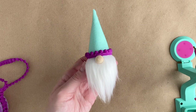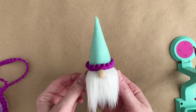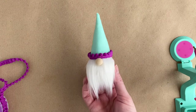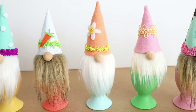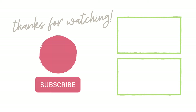And you're done! Your gnome is officially a member of your Easter family. I don't know what an Easter family is, but I think it should have gnomes. I hope you enjoyed this tutorial. Don't forget to like and subscribe, and thanks so much for watching!